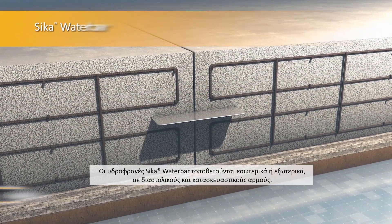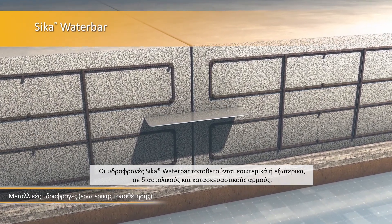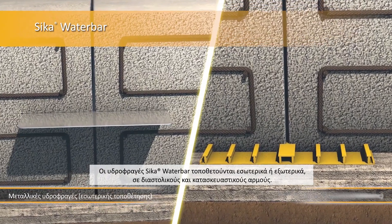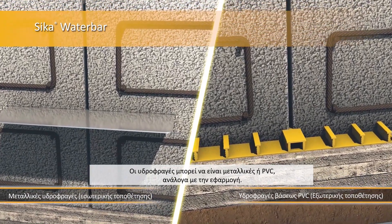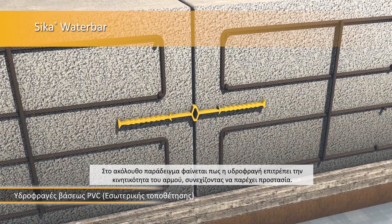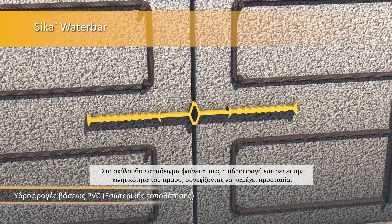The Seeker Water Bar is an internal or external applied water stop, which can provide protection for construction or movement joints. This is supplied in metal or PVC, depending on your application. In this example, you can see the water bar also allows movement but still provides protection.